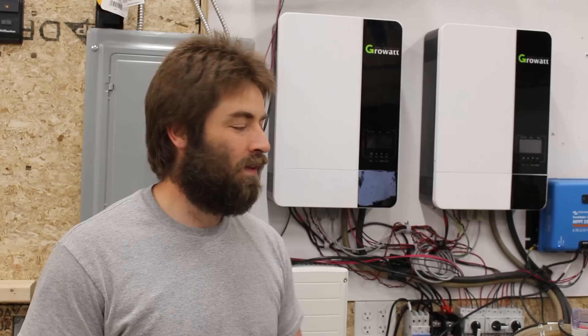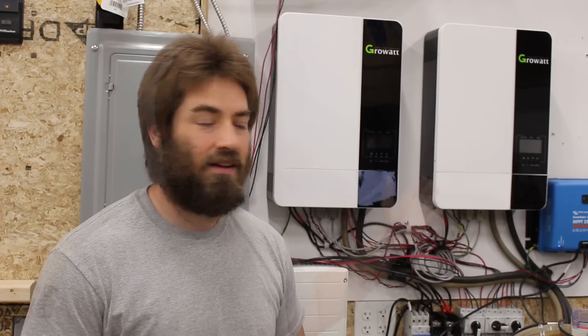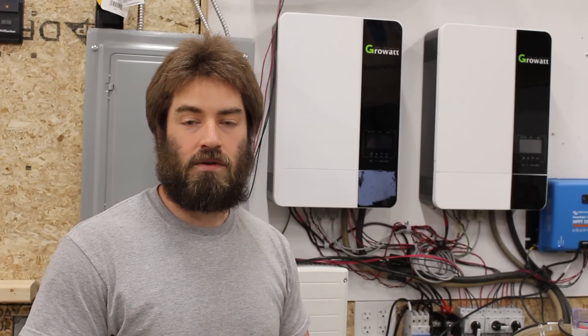Bottom line — if you don't want to watch the whole video — they've been working great for me. But there are a couple of things. I'm going to start with two cons, then get into the things I do like, and wrap up with whether or not I would do it again. I did purchase all of this equipment myself from Signature Solar. I am part of their affiliate program, so I have affiliate links in the description. If you use those links, it does help out the channel.